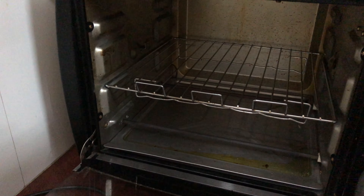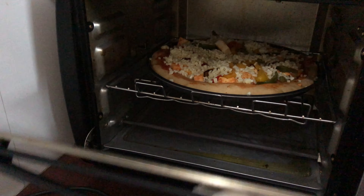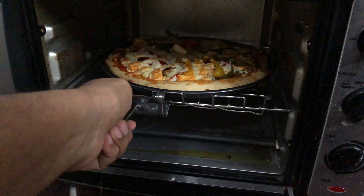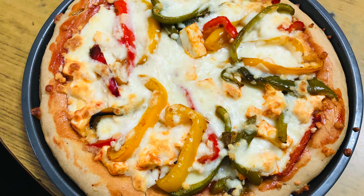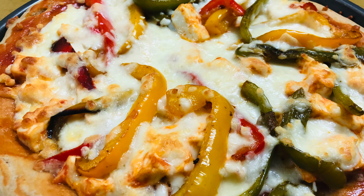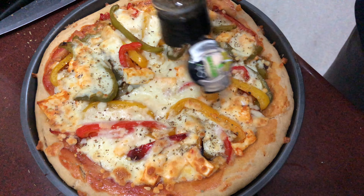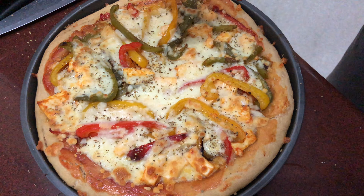Put it back in the oven for five minutes at 200 degrees — at this point you just want the cheese to melt. And the final, mouth-watering product is this! In the end you can sprinkle some oregano or any herbs of your choice to make it even better. You can also add chili flakes — the typical pizza seasoning.